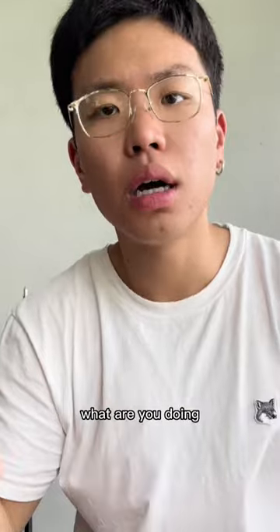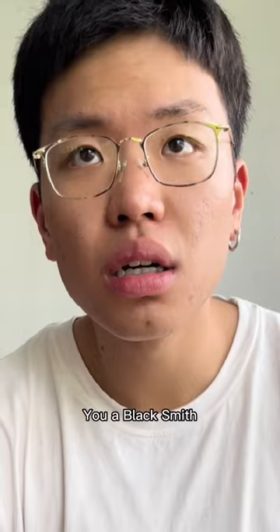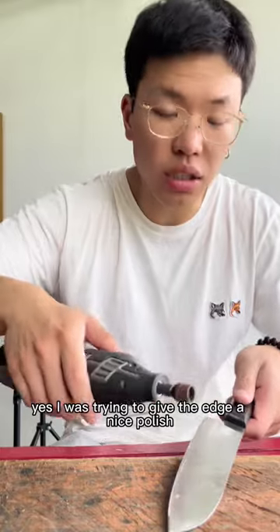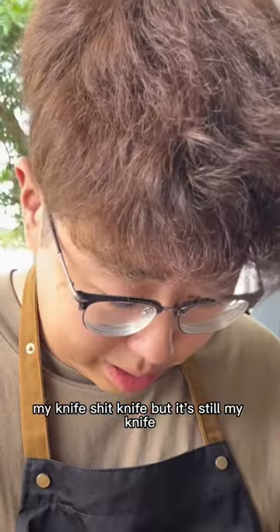Hey, hello! What are you doing? I'm not doing good after seeing this. Didn't you know I'm a blacksmith? You're a blacksmith? Yes. I was trying to give the edge a nice polish — very good technique. Watch and learn. Stop, stop, stop! What? My knife — it's still my knife.